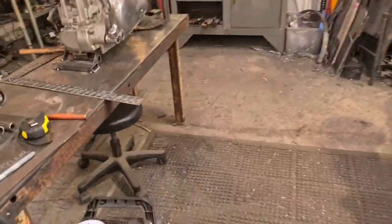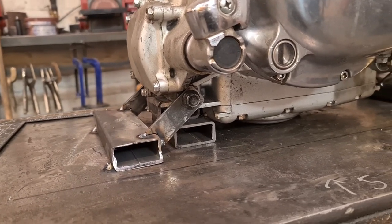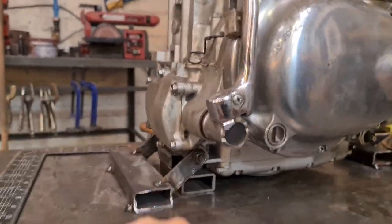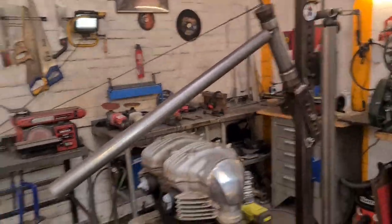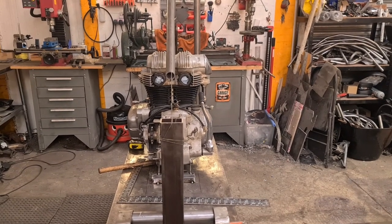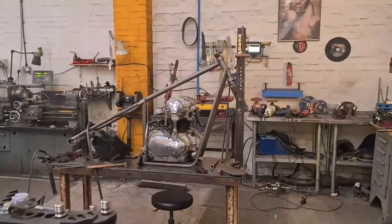We've machined that bit of box section, measured, tacked, squared - got everything for the bottom engine mounts. Once these packers are out, I'm possibly going to put a bridge piece in. It's rubber-mounted, this engine - it nods on this standard mount, which on the original frame is quite flimsy. We've got the top tubing nice and centrally - if you look through there, there's an oil pipe straight down the middle of the barrels.